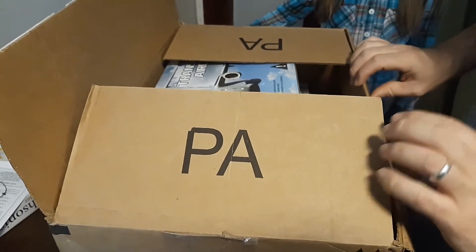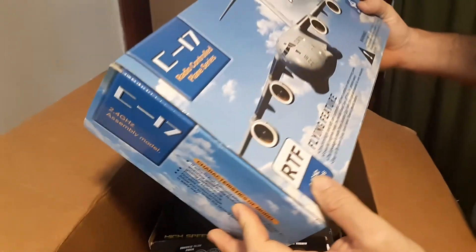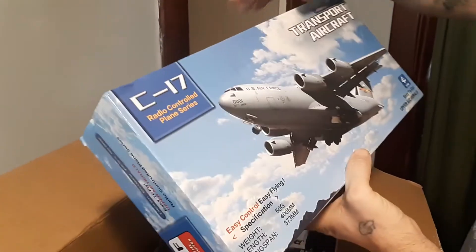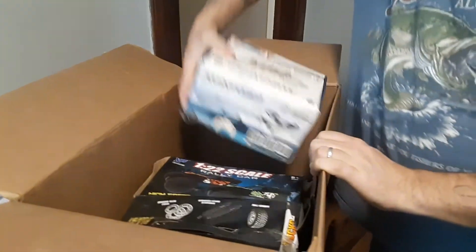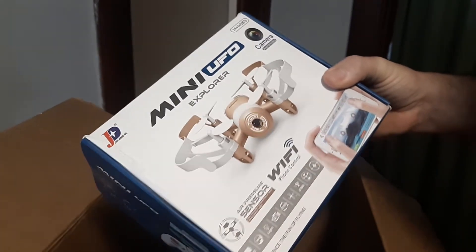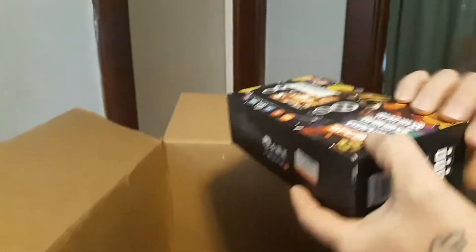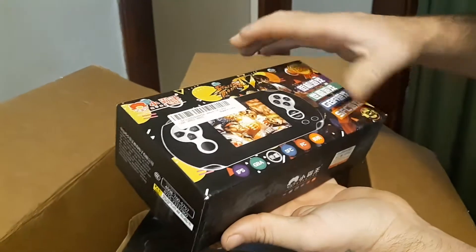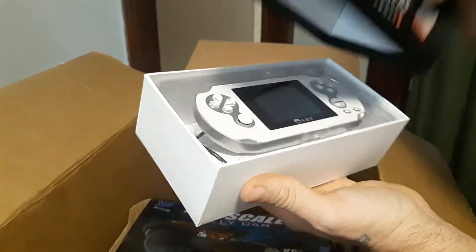Alright guys, so this is a mail call from True Drone Reviews. Wow, that's all I can say is wow — this is amazing. Ready to fly airplane, that's awesome. Let's see what else is in here. Mini UFO Explorer, looks like it's powered with the phone. There's that handheld game system that you were telling me about — this one plays several different types of game console games, so that's going to be awesome.